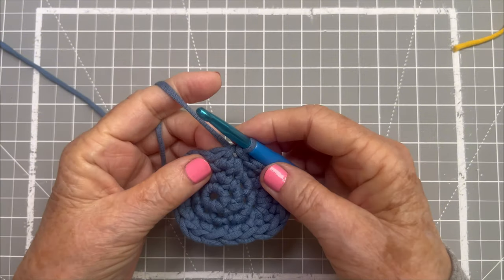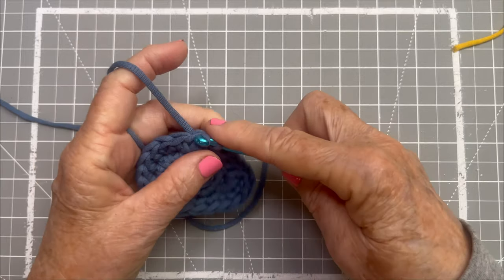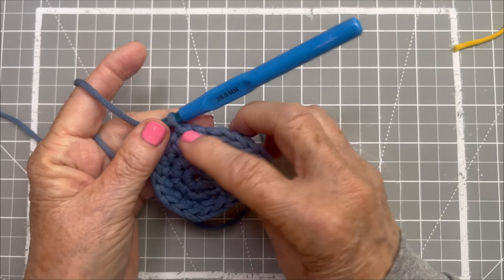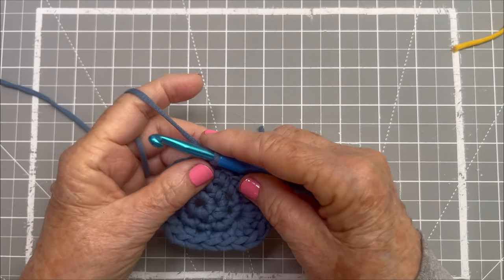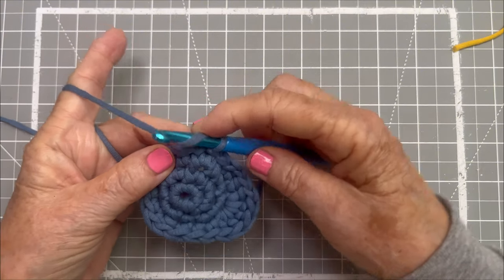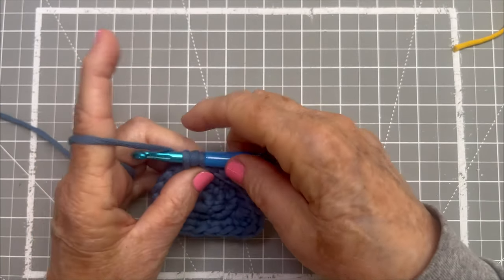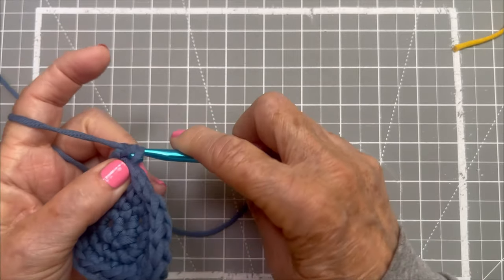So we've basically moved our yarn along without making much of a height difference. Then we're going to do one double crochet — yarn over, go into the stitch, yarn over, pull through, yarn over, pull through two, yarn over, pull through the last two.